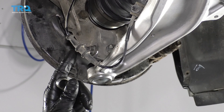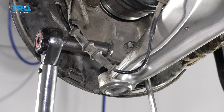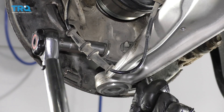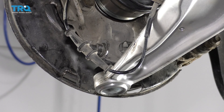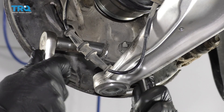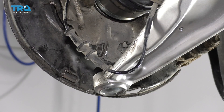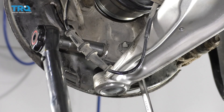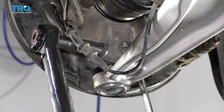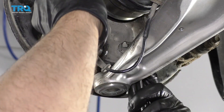It is recommended that you replace this bolt and nut when doing this job. The first torque, you want to torque this to 37 foot-pounds. Next, loosen it up 120 degrees — do the best you can — and then re-torque it to 37 foot-pounds. After that, if you have a torque angle meter, tighten it an additional 35 degrees.